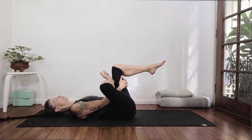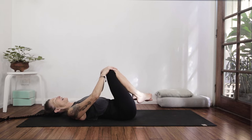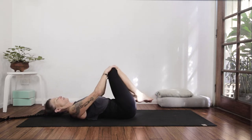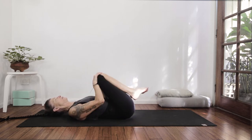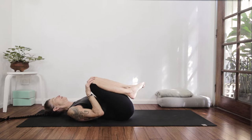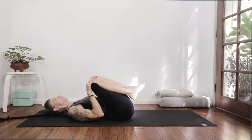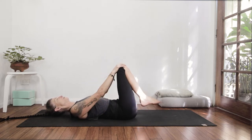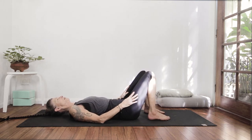From wherever your pigeon took you, exhale it out. Let the knees be together and relax. Roll the knees around — across the back of the pelvis a few times one way, a few times the other. Then plant the feet down.